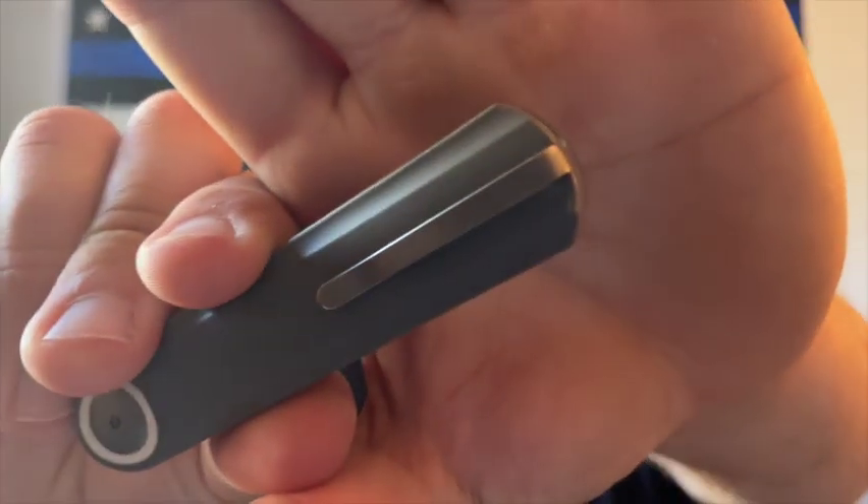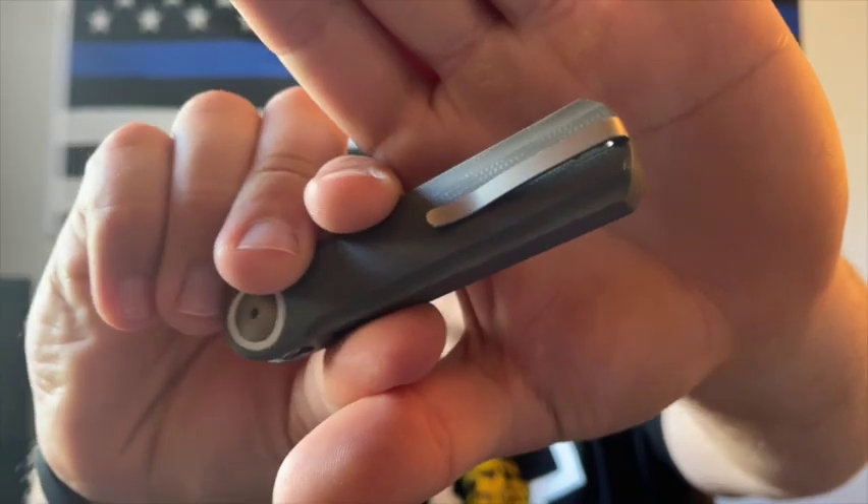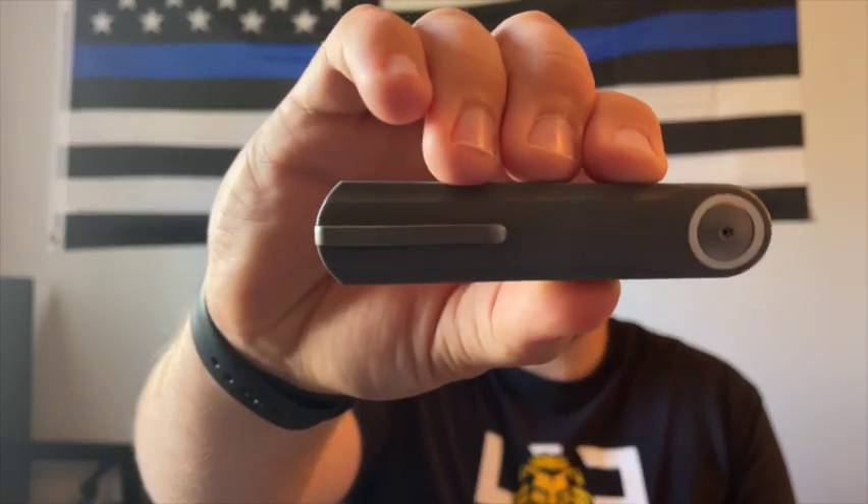I like the gray G10 a little better than the black just because it called to me more. This features a loop-over style deep-carry milled titanium pocket clip. I really like how they did the pocket clip — it's very minimalistic, very similar to the Stylum clip, almost pen-like. It rides in your pocket well and looks really good aesthetically on the knife too. Big thumbs up to Justin for designing that.